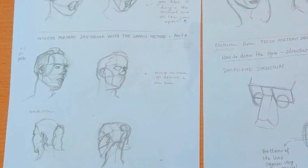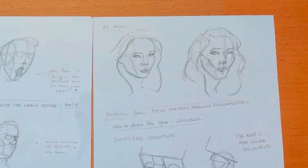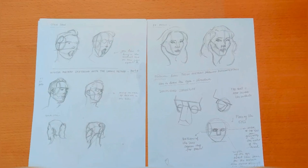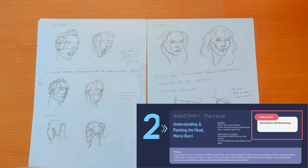Next week I will also travel some more, but I will continue to work with Proko's portrait drawing fundamentals and work with features. I hope that by the end of next week I can also start Ahmed Aldoori's challenge.